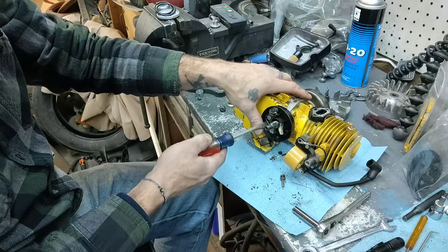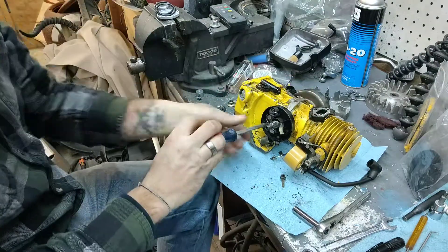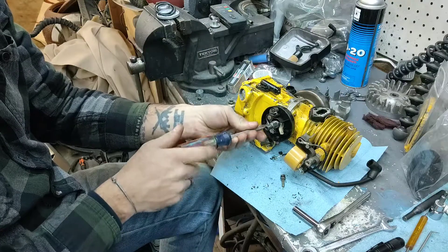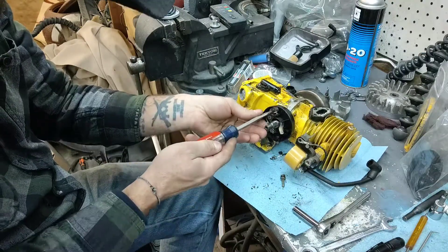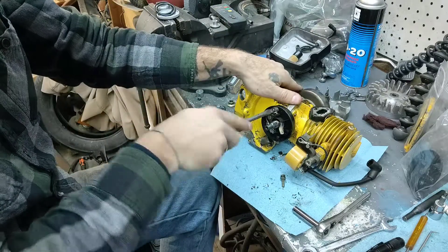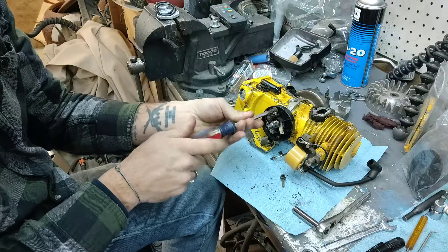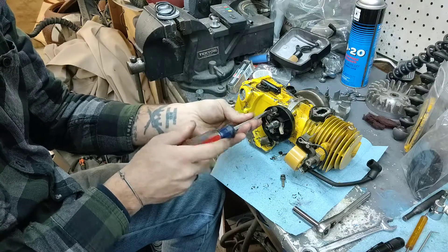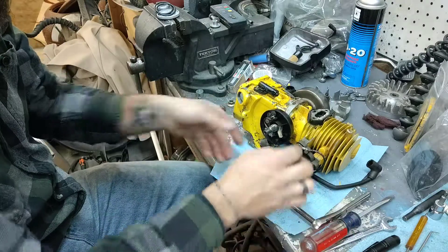Everyone make sure you get your screwdriver that fits the screw heads just right. You don't want too loose or too tight because you're going to strip them out — guaranteed. I already know you're going to strip them out. Very easy to do. Trust me, I've been there and done that, learned my lesson several times.